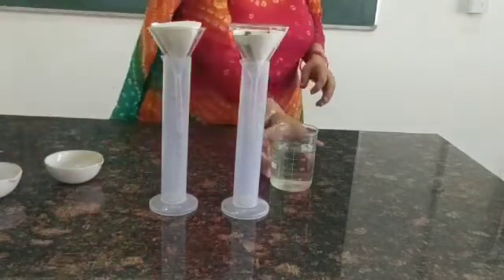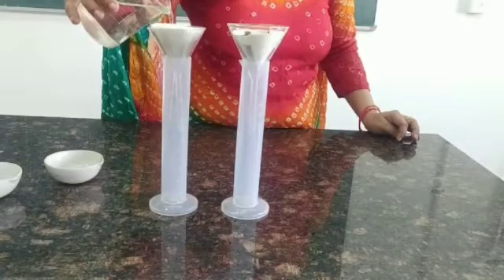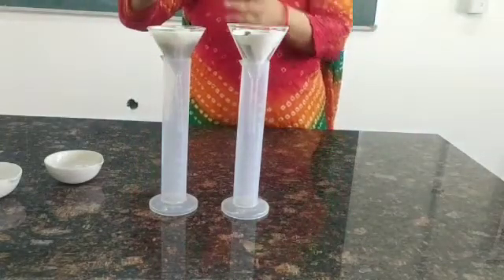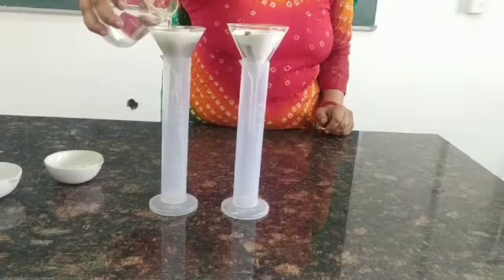Now we will put water into it. While putting water, we have to make sure that the water is slowly transferred into the funnel so that it drips down slowly through the funnel.